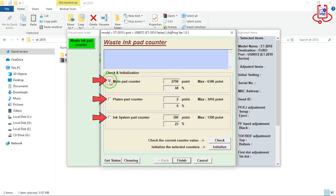Now we will reset it. Check all three options again and then click the initialize button to start the reset process.